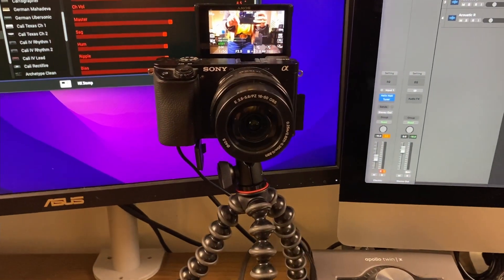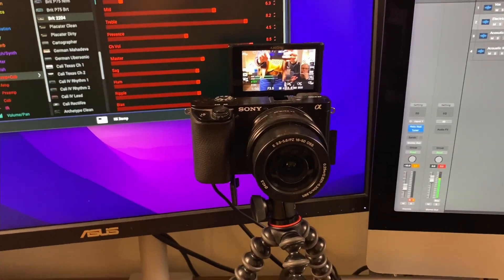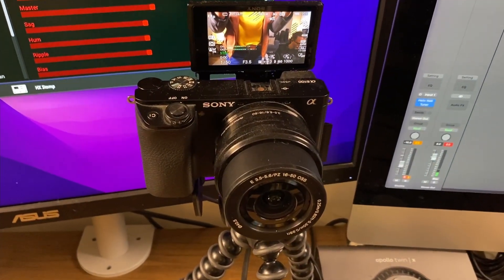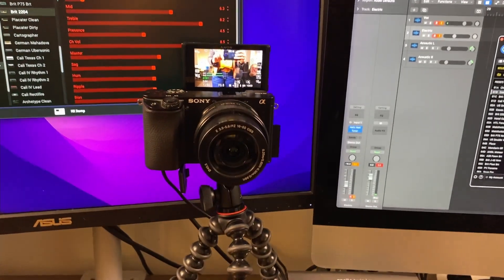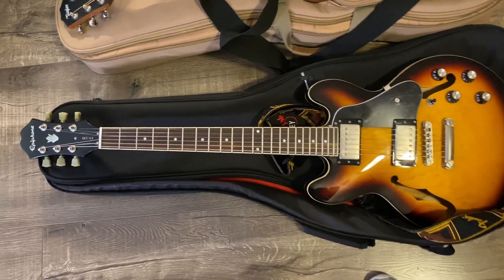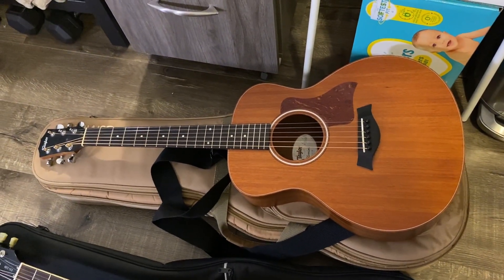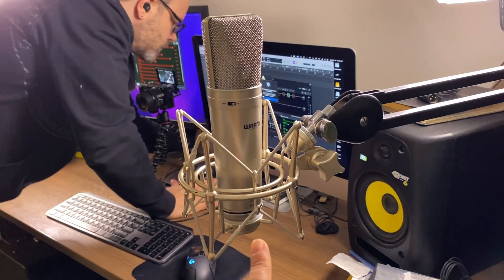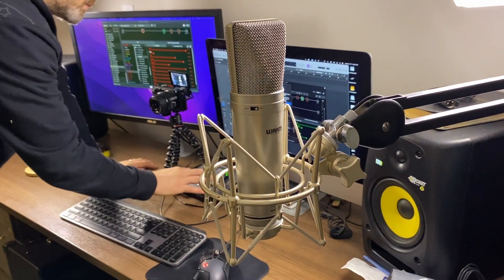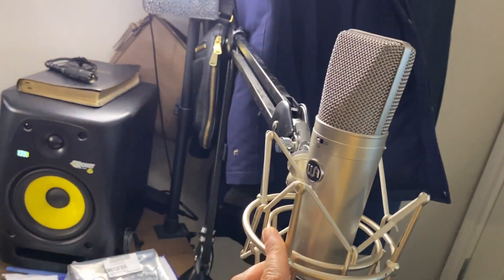For our setup here, you can see that when I film I just use my phone. But when Nathan's filming we use the Sony A6100 - do not be fooled by me saying the name of this, I know nothing about cameras. We've got a couple lights set up here. For guitars, the electric I'm going to use the Epiphone ES339, and for the acoustic part I'm going to use the Taylor GS Mini. The microphone is not plugged in yet because I'm recording the guitars first, but when we do record we're going to be using the Warm Audio 87 condenser mic.